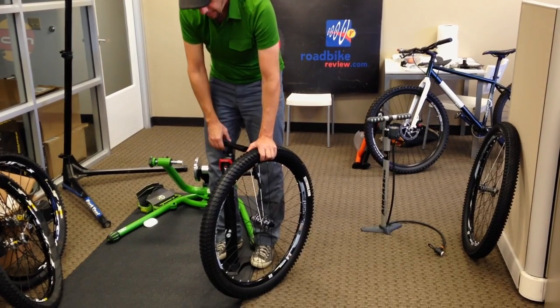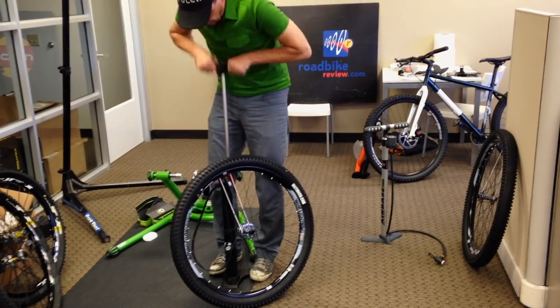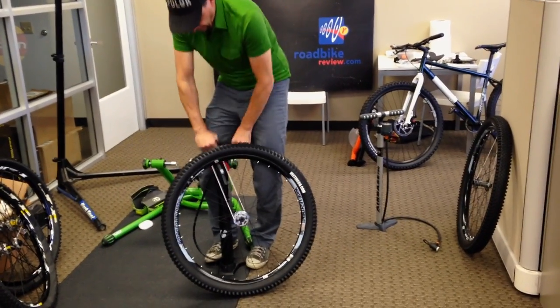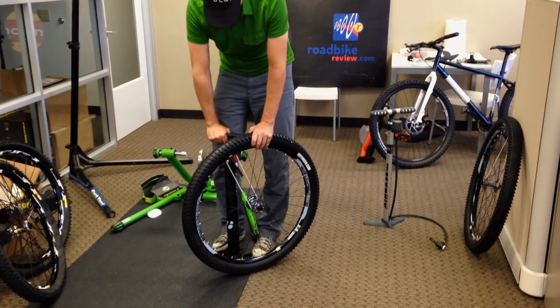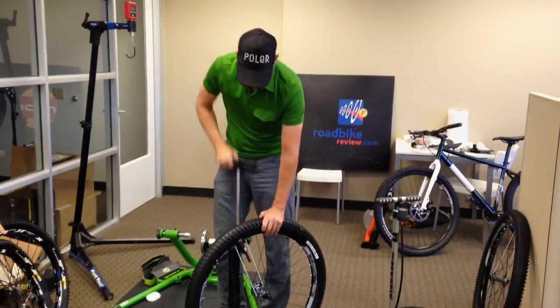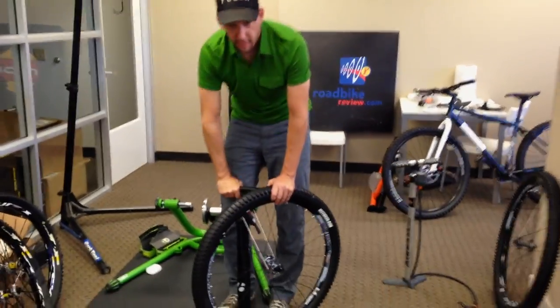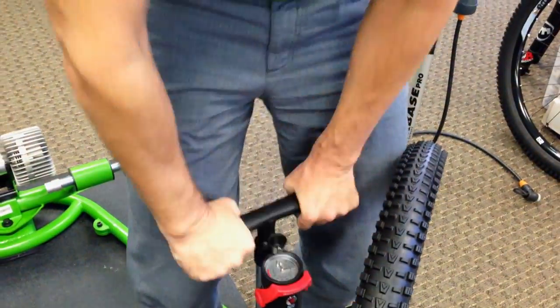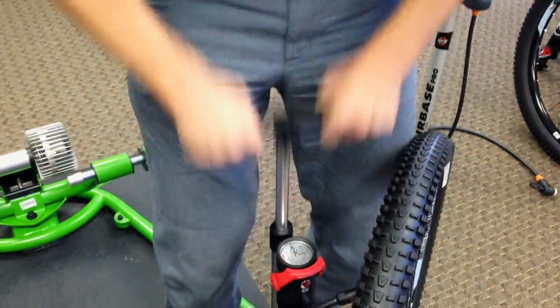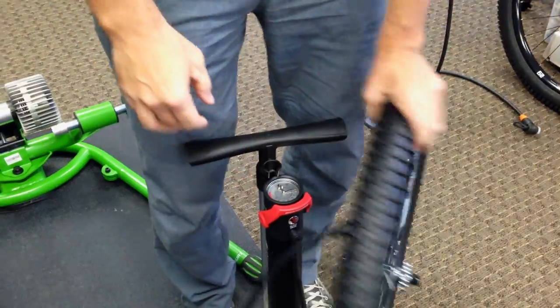It's about 22 psi — Bontrager got it to 22. And it equalizes, so when you pick up the pump it picks it right up. Both chambers are 22 psi, same as the tire, so you can pick up the pump. Right at 85 psi, which is good for the trail. Low rolling resistance.